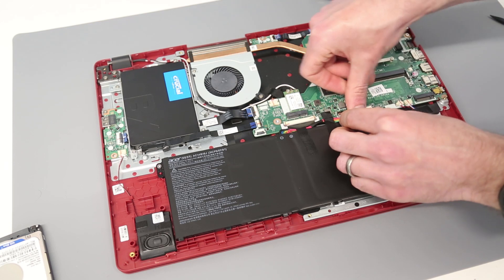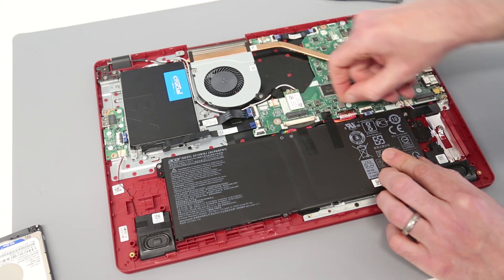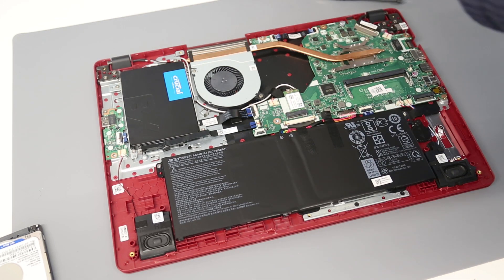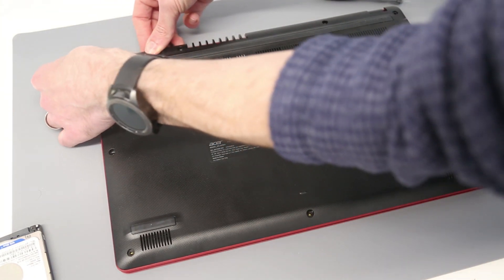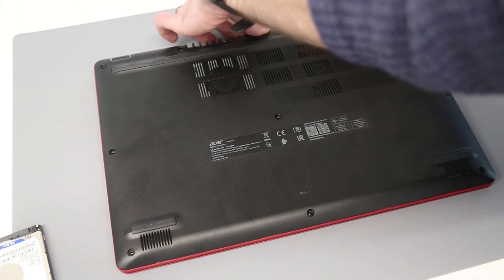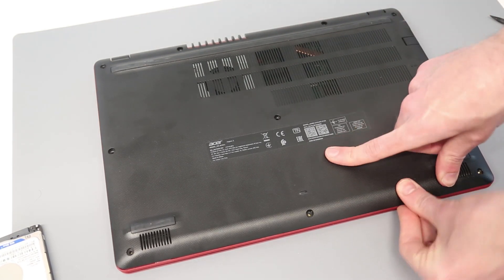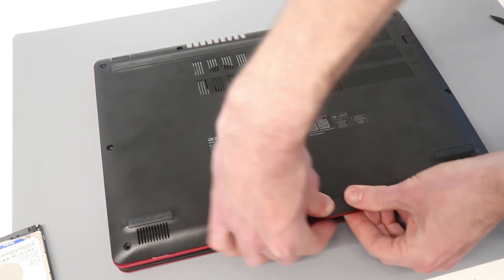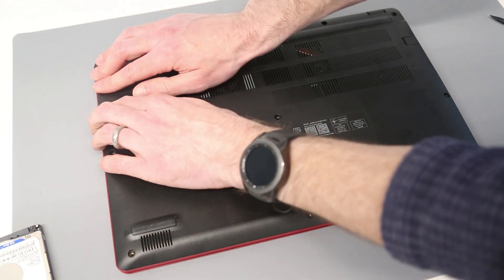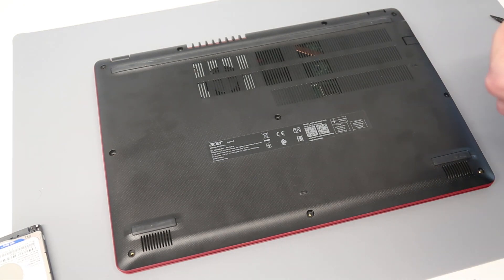All that's left to do is reconnect the battery — don't forget to do that, otherwise you'll be taking the back off again as I almost had to do there. Push in the battery connector. We're then going to take our base, start at the back, just push it down to clip it on, and then work our way around the chassis clipping that into place. All that's left to do is refit the screws onto the back.